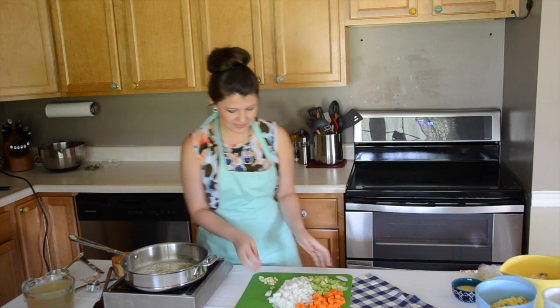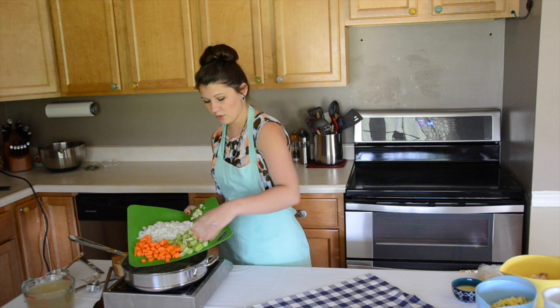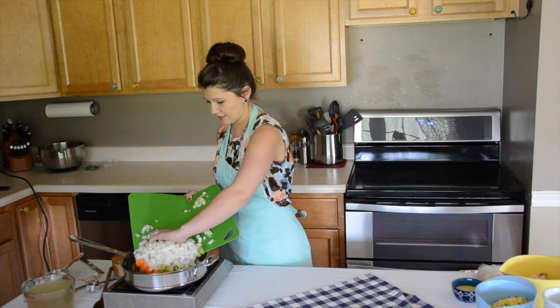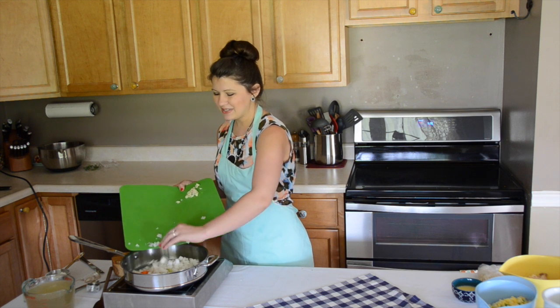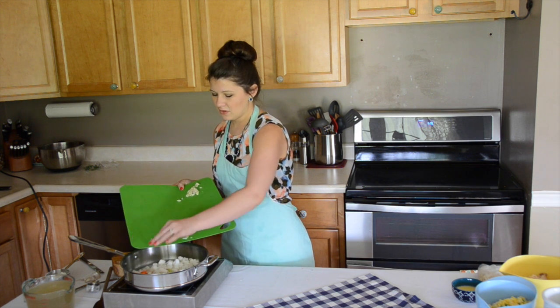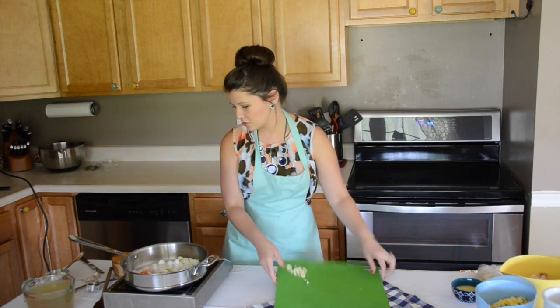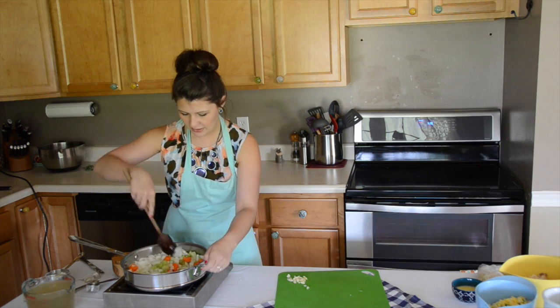I've got some butter melted down. I'm going to go ahead and add in three stalks of celery. I have four medium carrots that I've peeled and diced, and one sweet onion. I'm going to reserve the garlic until a little bit later because it cooks pretty quick, and once it overcooks it gets kind of bitter — and that's not a flavor we want in our pot pie. So I'm going to go ahead and give those a stir in our melted butter. I have this set to medium low and I'll keep an eye on it.